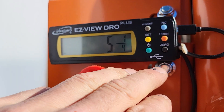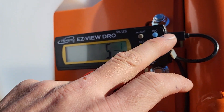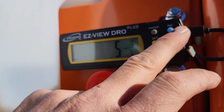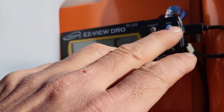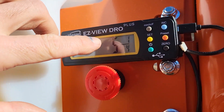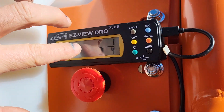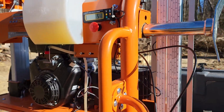It also has an incremental button. If you wanted to know how much you were dropping down on the log, you can set your blade down on the top of a flat, hit the incremental button, and as you drop it will subtract — it'll tell you how far you moved from your initial setting. That's probably what you're going to use a lot.